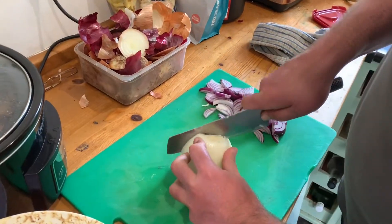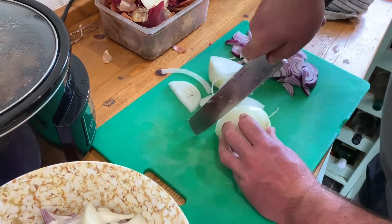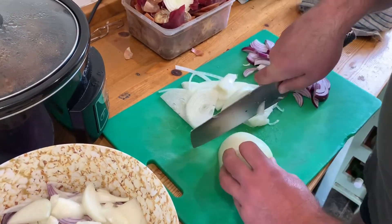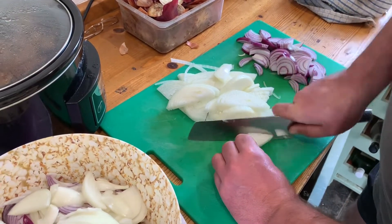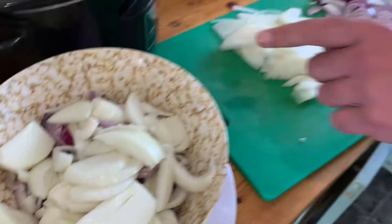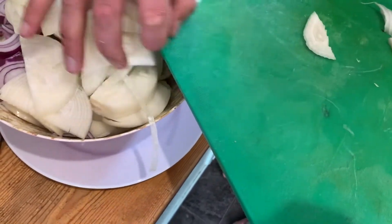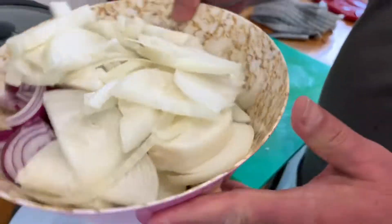We've got a lot of onions. We're going to just chop these into slices like so. There's probably about seven or eight large onions here. I've got a mixture of white onions and red onions — for no particular reason other than that's what I had in the fridge to use up. So all of those get chopped up — that's an enormous amount of onions there.